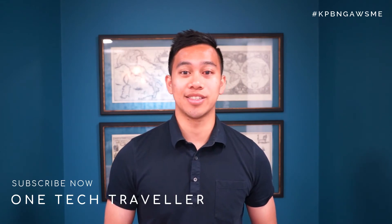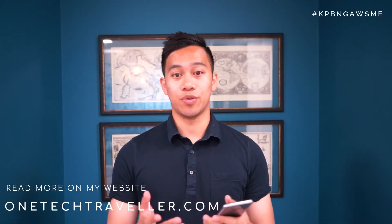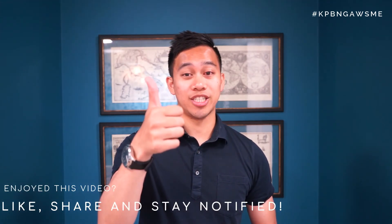That was my top 10 features of the Samsung Galaxy S8 Plus. Hope you enjoyed this video — do stay tuned for my upcoming full review of Samsung's flagship where I share my final thoughts. If you have any features you really enjoy about the phone or want to ask any questions, feel free to leave them in the comments below. If you liked this video, give it a thumbs up, and subscribe for more awesome videos. I'm One Tech Traveler — see you in the next video, but until then, keep being awesome!